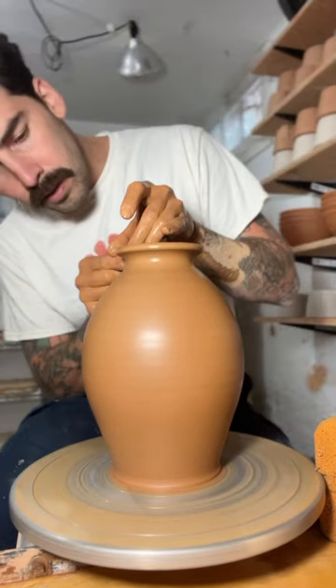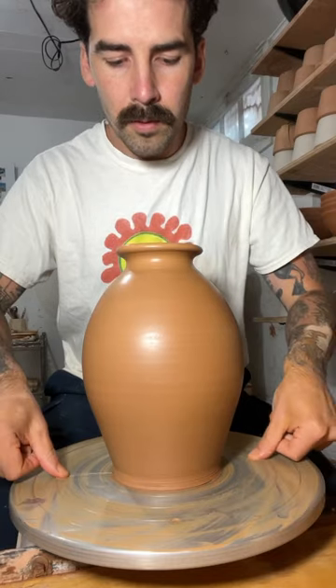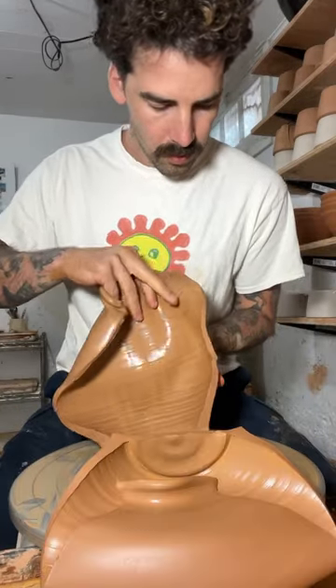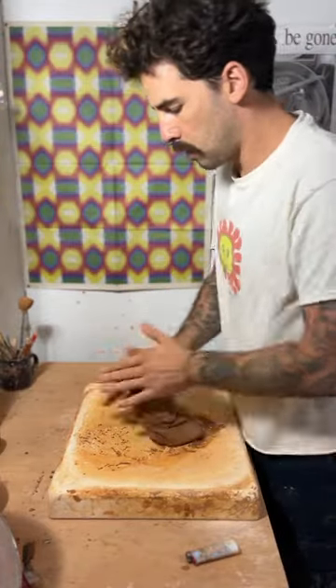This clay was really wet and I had a hard time pulling it up from the bottom, so rather than try to trim it off I'll cut it in half, check out the thickness of my walls, wedge it up, and try again.